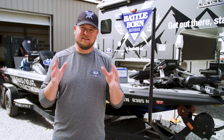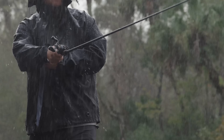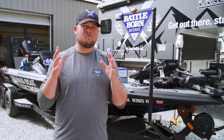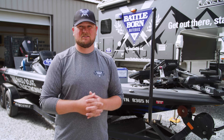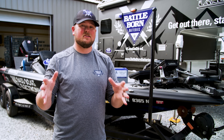Can your Battle Born batteries get wet? The short answer is yes — Battle Born batteries are completely sealed with an IP65 water-resistant rating, meaning you can get them wet, though you should never completely submerge them. Can you use a Battle Born battery as your cranking battery? The short answer is no — engine manufacturers and Battle Born do not recommend lithium batteries for cranking applications, as it could potentially void the warranty of your engine and the battery itself.